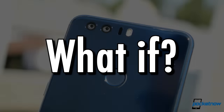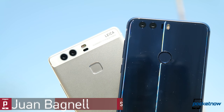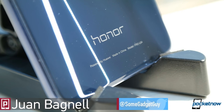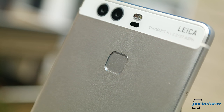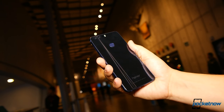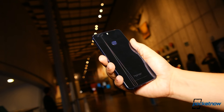Let's play a game of what if. What if a manufacturer took their flagship phone hardware, added an extra gigabyte of RAM, an IR blaster to use the phone as a universal remote, improved the fingerprint sensor, and shaved around a hundred dollars off the price? If you caught our review of the Huawei P9, moving to the Honor 8 would resemble the scenario we just described.